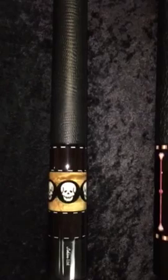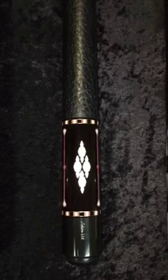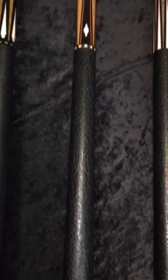The next new cue that we showed at the trade show this year is the LTD 2005 — Ebony, Birdseye Maple, Micarta, impregnated red maple to add some color, with some matching ring work. A fine looking cue, retailing at $1,750.